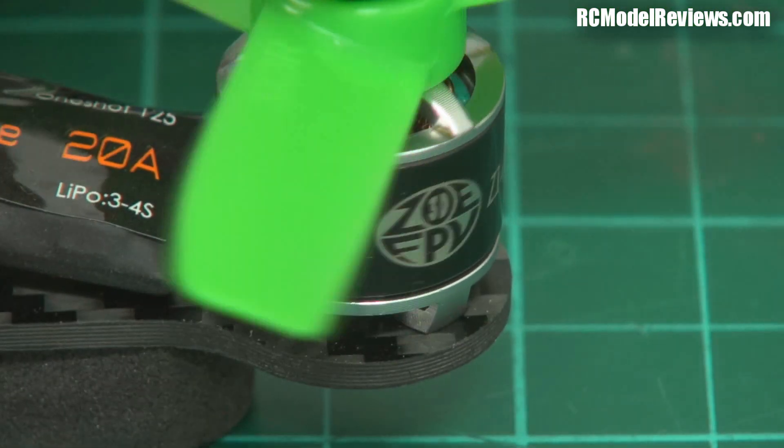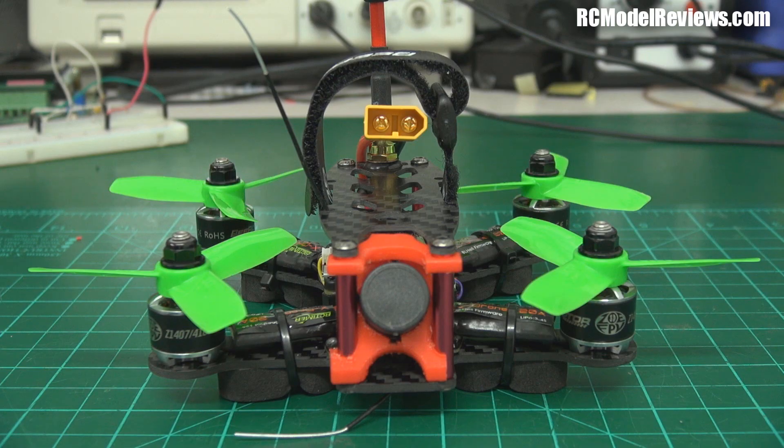Zoe Stumbauer — Zoe FPV — is one of the most influential and talented FPV freestyle pilots today. She's really into 3D mini quads; I'll put a link to her channel in the description. She's been on Rotor Riot recently, and Zoe and B-Rotor have joined to bring you the Z1407 4100kv motor, designed and engineered from the ground up for freestyle. So Zoe FPV has lent her name to these motors, and it'll be interesting to see how well this performs.